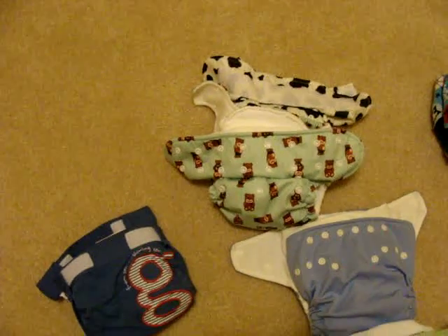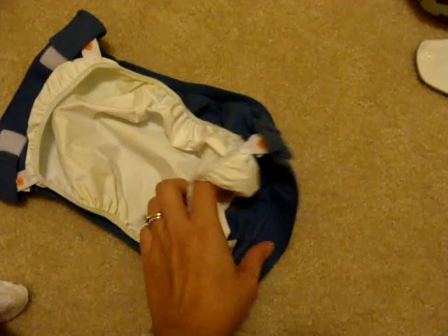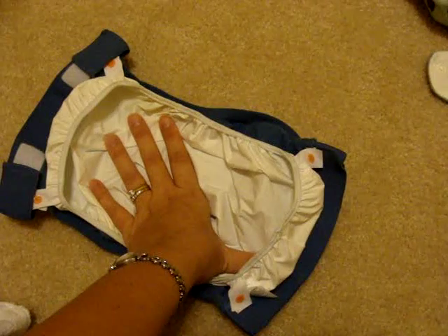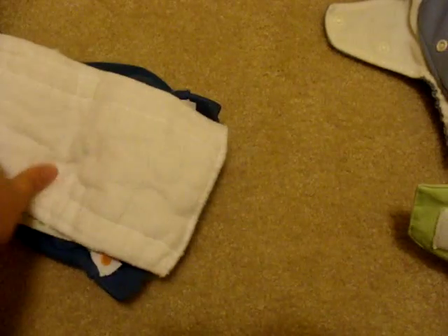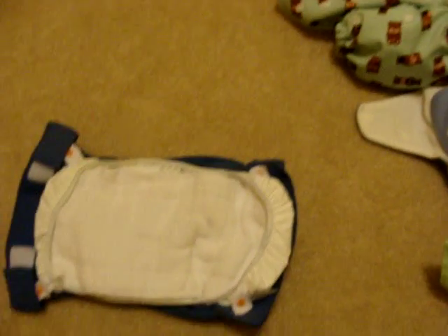Then we have the pocket or cover options. This is a G diaper — I have a lot of these. This diaper has a liner that keeps the wetness inside. The cover can be reused; the liner snaps into the cover, so if the liner gets soiled you just snap in a new liner and keep using the same cover. G Diapers offers a flushable option that is biodegradable and compostable, but it's a little more expensive than disposable, so if you're trying to save money the flushies are really not the way to go. You can buy G Cloth directly from the G Diapers website, or you can just use a pre-fold diaper and stuff it inside the liner — the pre-fold option is probably the cheapest.